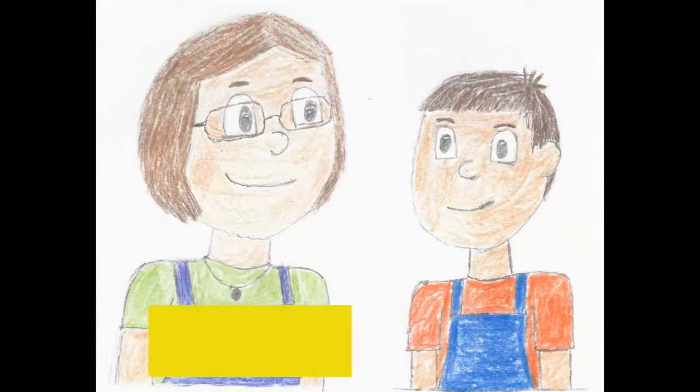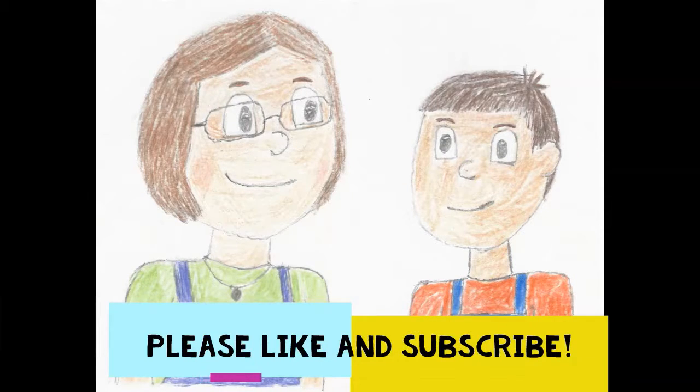Please like and subscribe to see our future videos. And please leave ideas for books in the comments below. Happy reading and eating!